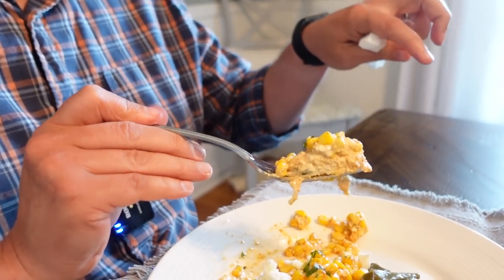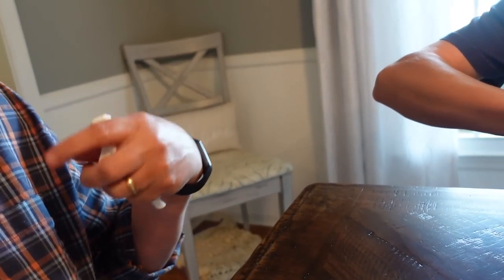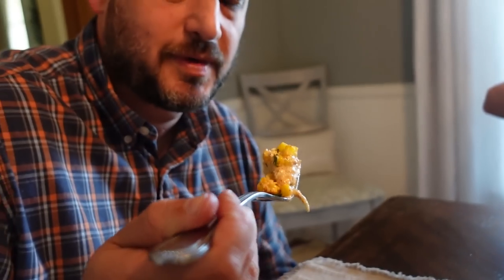Oh yeah — this corn topping! Wow, lots of flavor in there. Yeah, that is really good. Spicy. It's got this creamy — and then the crumbled cheese on there. It's like a spicy, sweet and spicy, creamy kind of flavor to it. It's really good. I liked your hand emotions — I zoomed in on that.